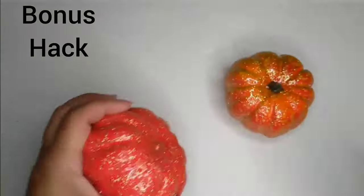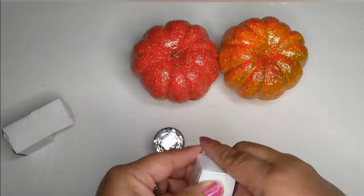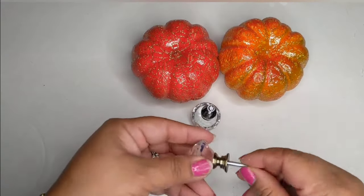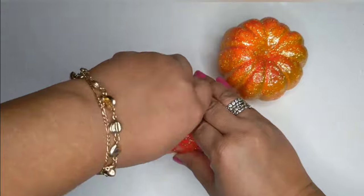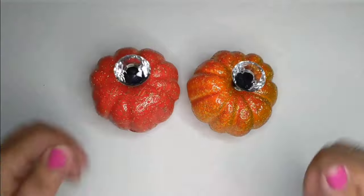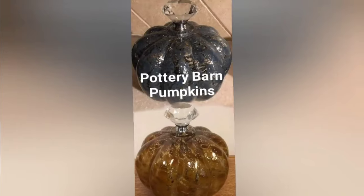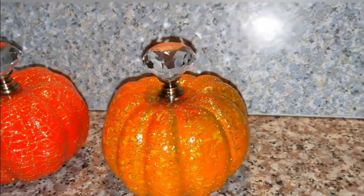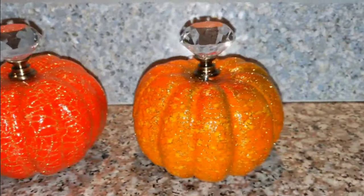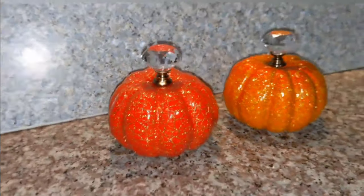For a super cute bonus hack, I'm taking some glittery pumpkins from the Dollar Tree and a couple of little crystal knobs from Amazon. I put the little screws back on and push them in — look, these are a Pottery Barn dupe! Even though they are foam, they still look great. I hope you enjoyed this video — if you did, please give me a thumbs up, don't forget to subscribe, and until my next video, stay healthy, safe, and strong. Have a great day!